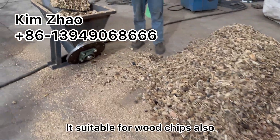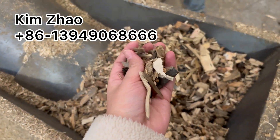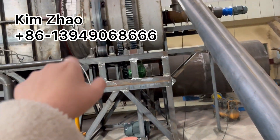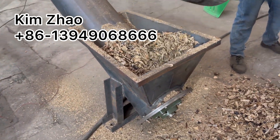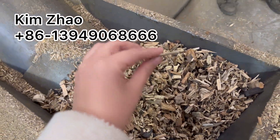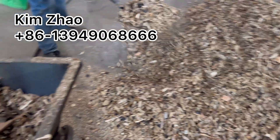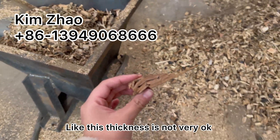It's suitable for wood chips also — this is wood chips. But we suggest the thickness be below 3mm. Otherwise we have to rotate at a slower rotary speed, which will reduce the output capacity. Like this thin size is very suitable, but thicker pieces will need to be crushed. This thickness is not ideal.